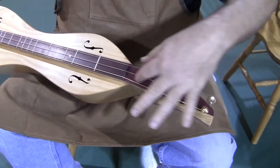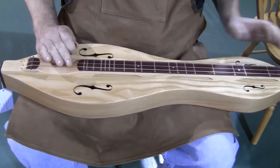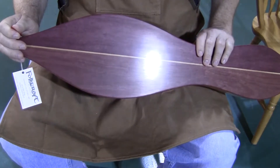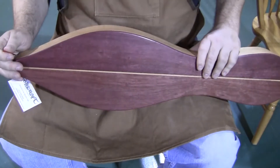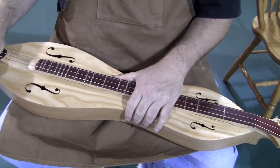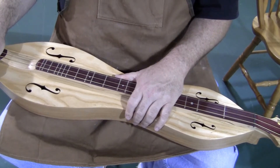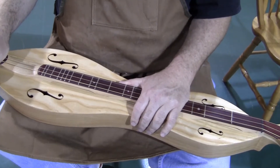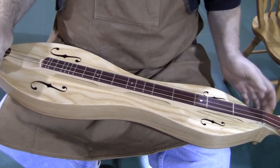So we have three tuners, a stripe of Purple Heart, Purple Heart heel cap which is strictly decoration, and then the purple back with the contrasting hickory stripe. Kind of a neat instrument. I'm not usually a big fan of Purple Heart for a tone wood, or of hickory for a tone wood on the bigger instruments. On this instrument though, it works really, really well.